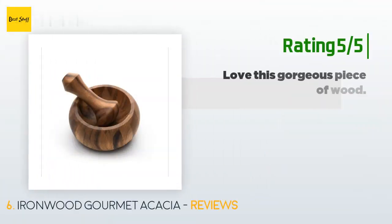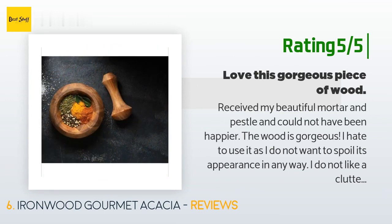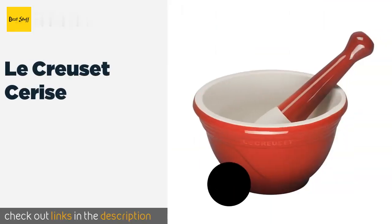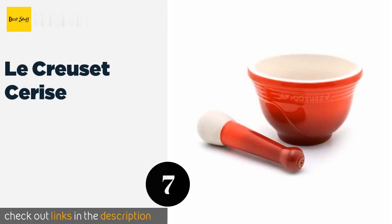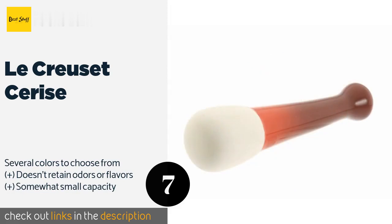Another happy customer said: I received my beautiful mortar and pestle and could not have been happier. The wood is gorgeous — I hate to use it as I do not want to spoil its appearance in any way. I do not like a cluttered countertop, but there is no way I am putting this piece in a cupboard out of sight.